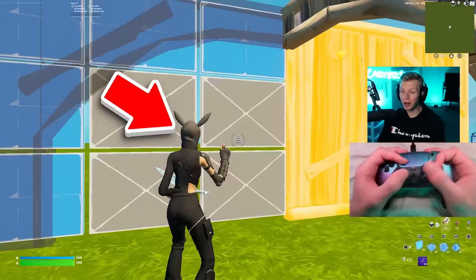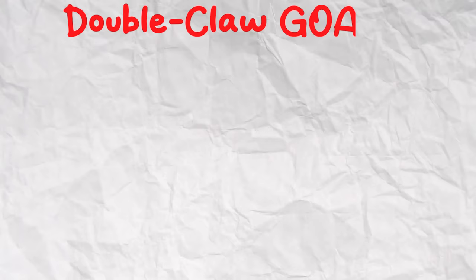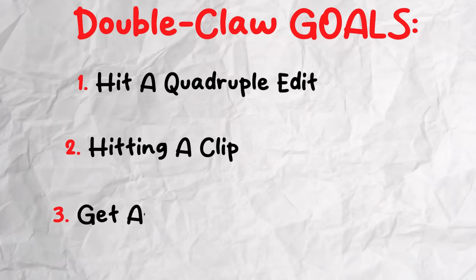So this is what I look like with zero experience, and this is the schedule I'll be following for maximum progression. Along this path, I'll be trying to complete three goals: hitting a quadruple edit, hitting a clip, and fulfilling my ultimate goal of getting at least a five-elim win on double claw.